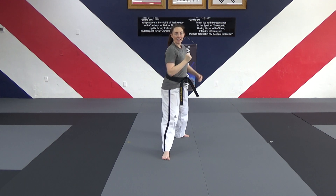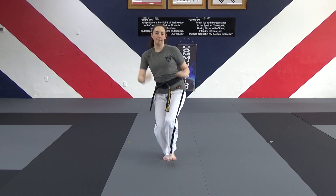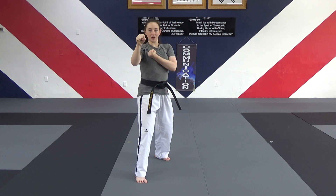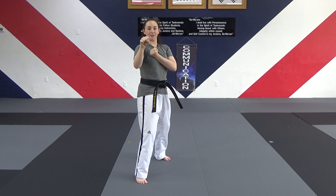Hands come up, right knee comes up, left leg, jump. Round kick, reaching to my right, double outer forearm block. Should be in a sparring stance now.